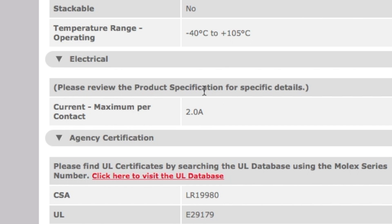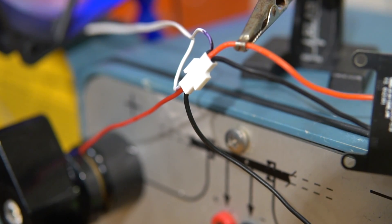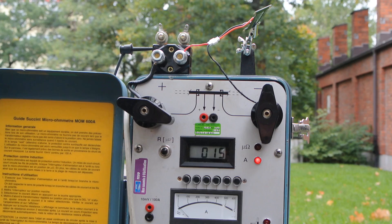But we do have reason to believe that this rating is conservative, and we also have a 600 Amp power supply, so of course we're going to test this. We found out that in airflow it can handle up to 12 Amps of continuous current. But once we started testing 10-second bursts, things started to get very interesting.